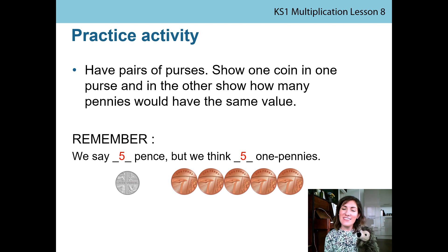We hope you enjoyed counting today with our coins! We've got a practice activity for you to take away and do at home. What you'll need to do is have pairs of purses again — real purses or drawn ones. Show one coin in one purse and in the other purse show how many pennies would have the same or equal value. You might use a 5p coin, or 2p, or 10p. Maybe challenge yourself and put in two 5p coins or two 10p coins and see what happens. Remember — we say '5 pence' but we think '5 one pennies.' Take care everyone!